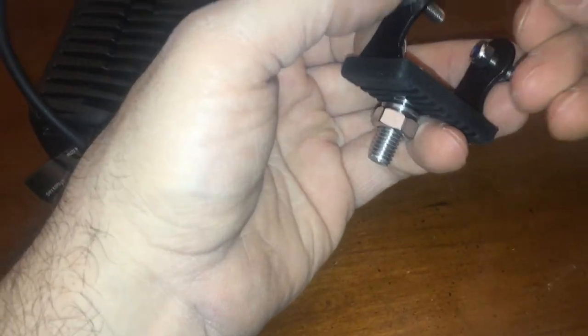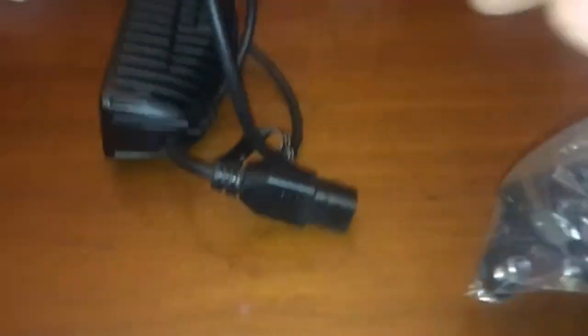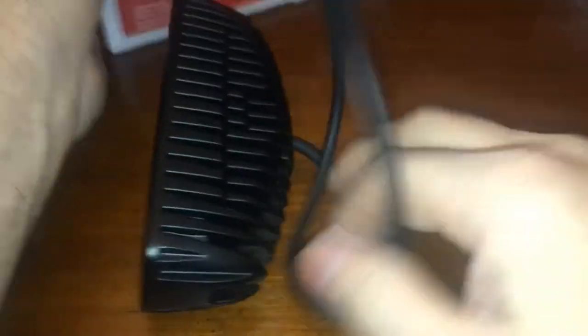So that's how that mounts - it mounts to those two holes there and it has a DT connector. In order to hook up these lights, I believe the ones from Tractor Supply actually come with the other end connector, and then you have to splice the wires to it. This one has no connector - I think that's normal. There are no directions in this thing. This brand doesn't give you the mating connector.